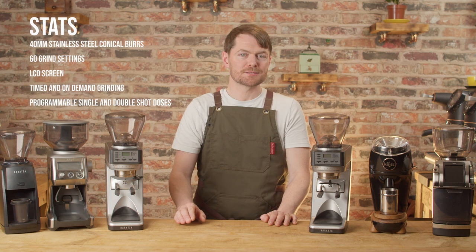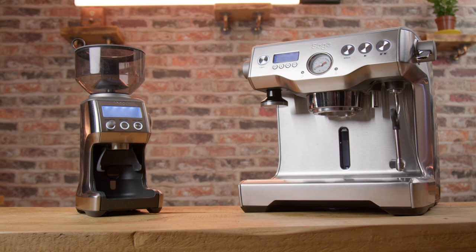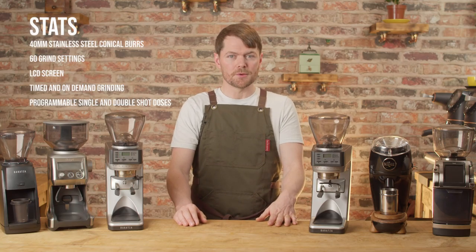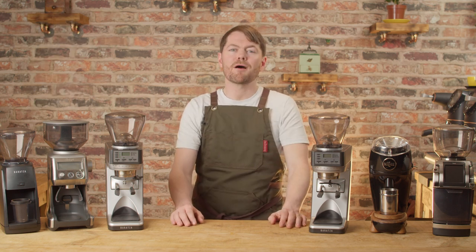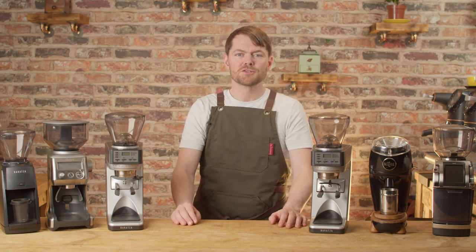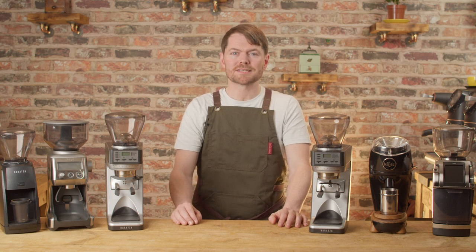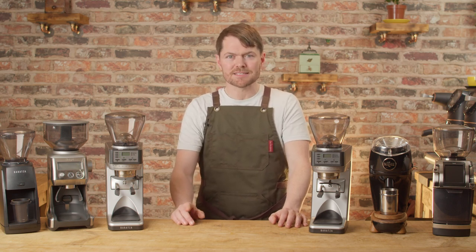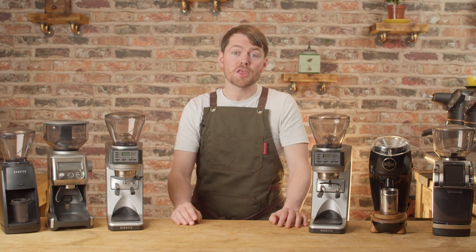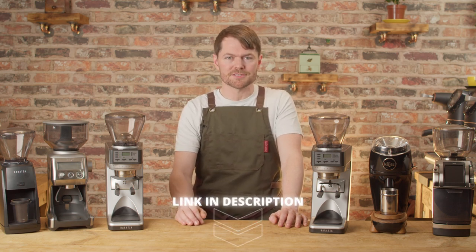The Baratza Encore ESP is the cheapest in this list of grinders, but when bundled into the dynamic duo package that we've mentioned in earlier videos in this series, the grinder will cost you about £50 in the UK and about $100 in America. The Smart Grinder Pro has been one of the best-selling grinders for a good few years now, and its main strengths are price, durability, versatility and ease of use. At RRP it's £210 in the UK, about $200 in the States and about €260 in mainland Europe. If you're in the UK or mainland Europe including Germany and France, see the link in the description about discount codes for Sage appliances.